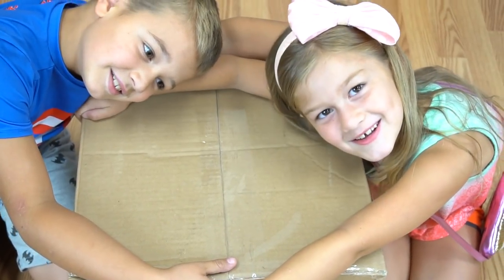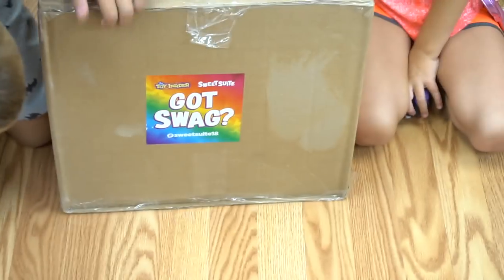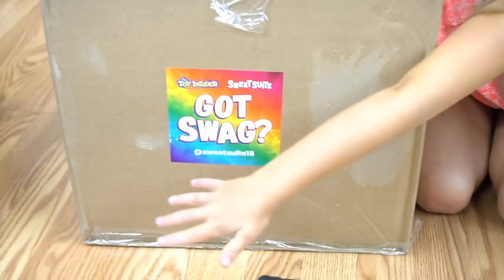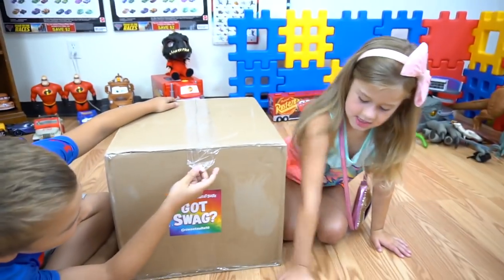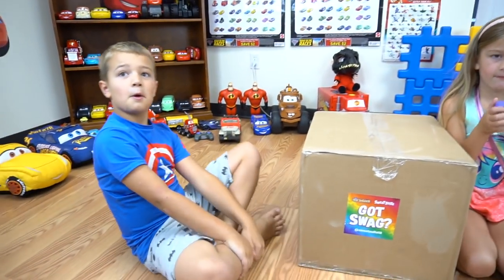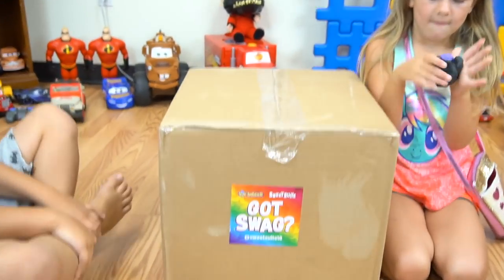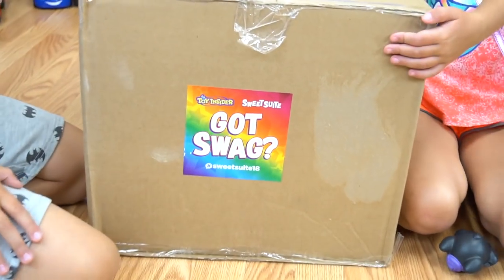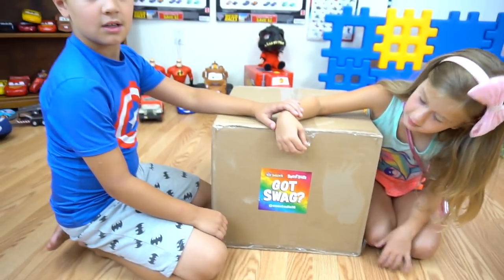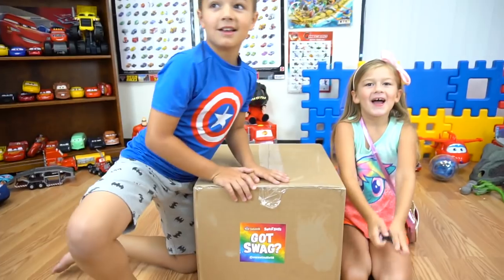What are you guys doing right now? Hugging sweet sweet toys! From the Toy Insider is the Sweet Sweet swag box. Everybody watched your Sweet Sweet 18 video and everybody liked it, so they wanted to see what else you got from Sweet Sweet. So thanks a lot to the Toy Insider for sending this swag box — it's full of all kinds of awesome toys from all the brands that were there.